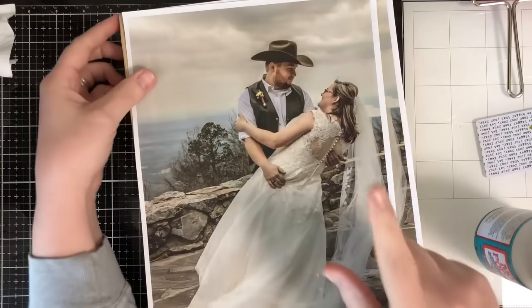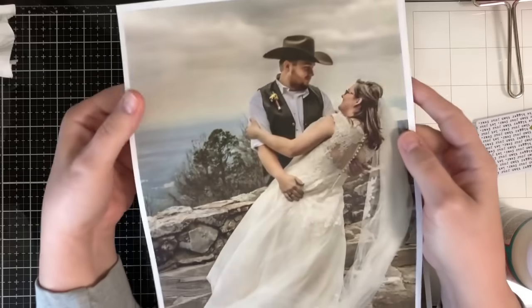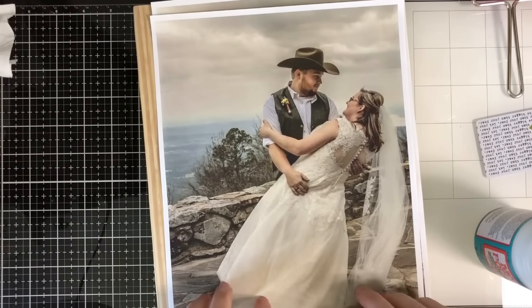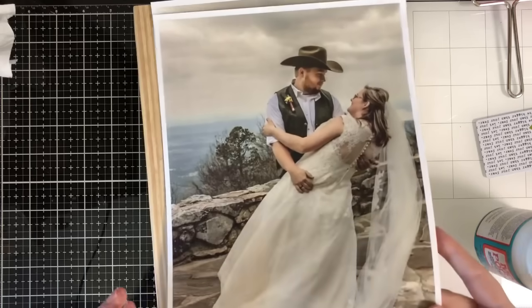What we've done is take whatever picture you're going to use and print it out on the thinnest paper possible. This is just printer paper. If you have an inkjet printer, you can do it in black and white, colored, whatever you want. If you don't have a printer, you can go to Staples, Kinko's, anything like that — just ask them to print it on the thinnest paper possible.